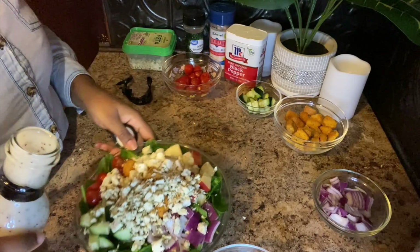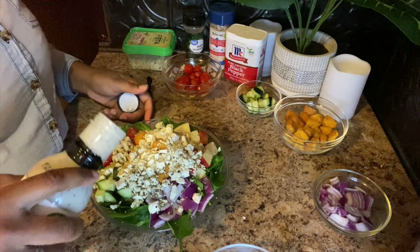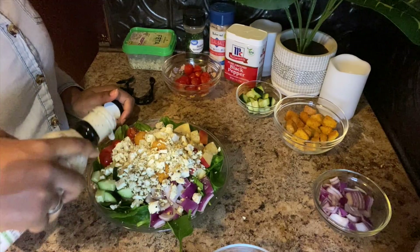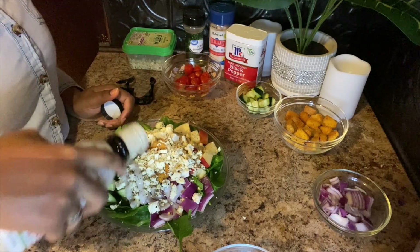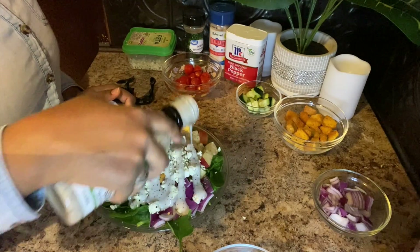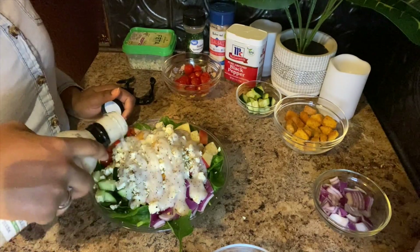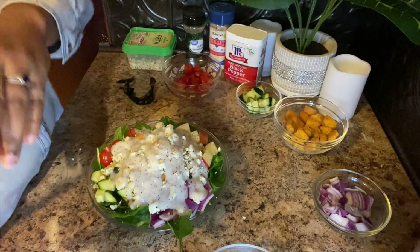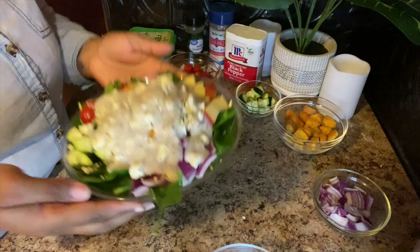Make sure to shake your dressing before pouring it on top. I'm a heavy dressing person, so I pour on a good amount. And there you have it!